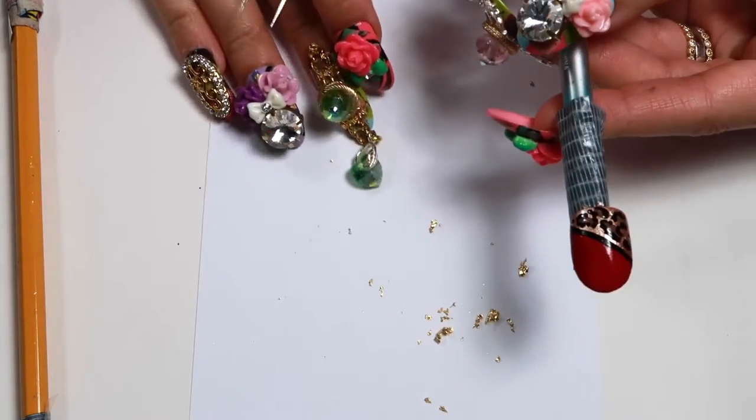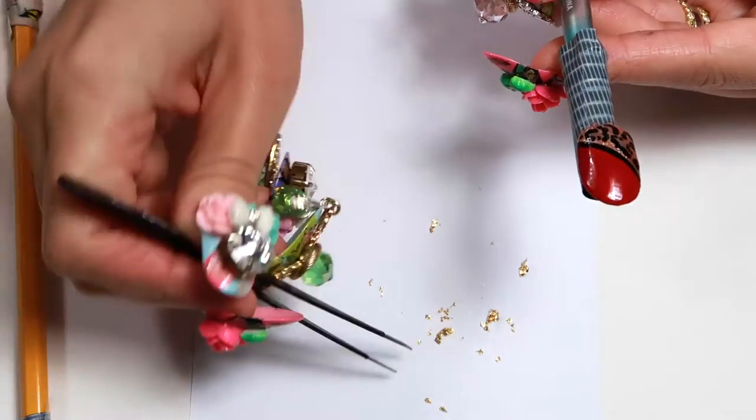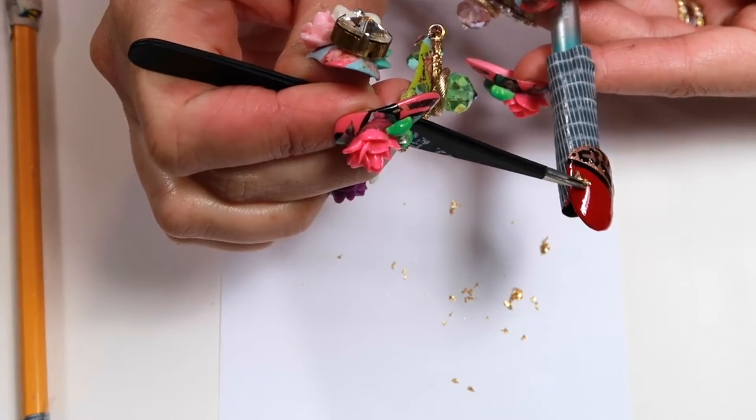What I'd like to do next is bring in the gold leaf, because what we're going to do is place it on the red.